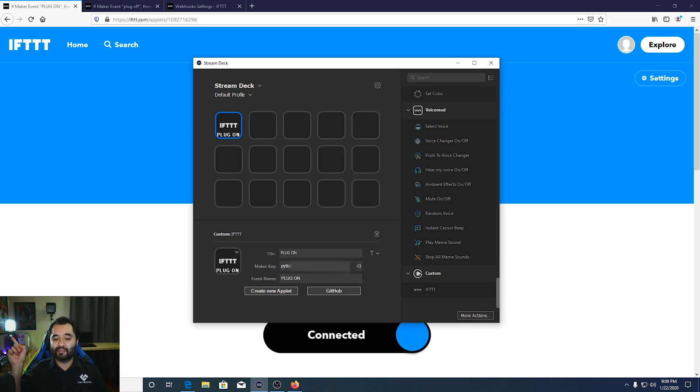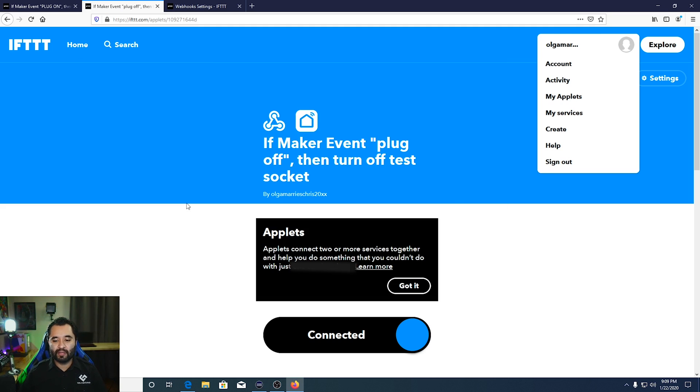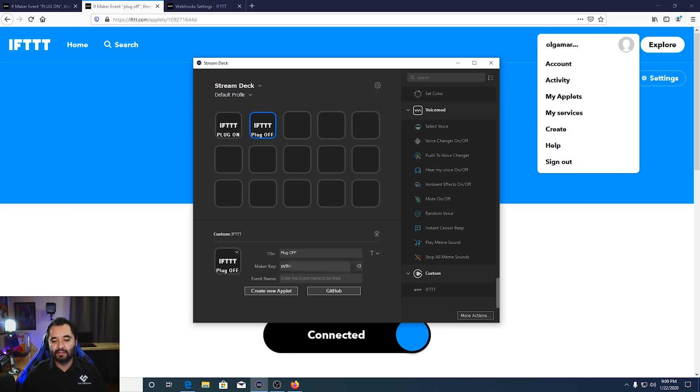Press Enter after filling in the Maker Key. For the event name, type plug on — it must match exactly what you named it in IFTTT, including capitalization. Press Enter to save. Your Stream Deck button is ready. Press it and the lights turn on. Now do the same for plug off — drag another IFTTT action, title it Plug Off, the Maker Key is already saved, and the event name is plug off. Press that button and the light turns off.